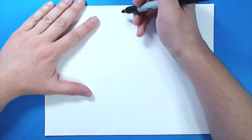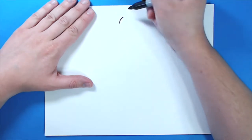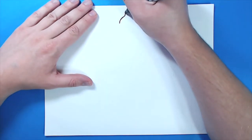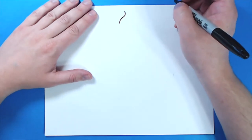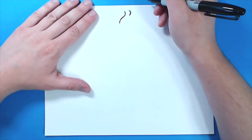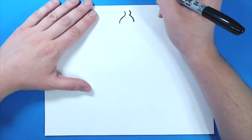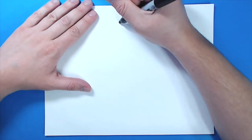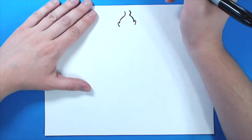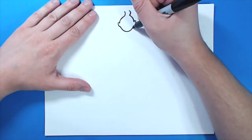I'm going to start with his head. We want to start towards the top of our paper and I'm going to begin just by making a little curved line like this for the top of his head. Then I'm going to curve this line like that. Over here I'm going to make another small curved line where his hair would be, and then I'm going to curve this line down. Then I'm going to put a little bump right here for an ear and then a little bump on this side for the other ear. Then I'm just going to connect these with a big smiley face shape.